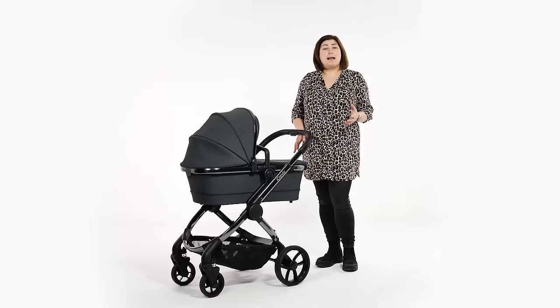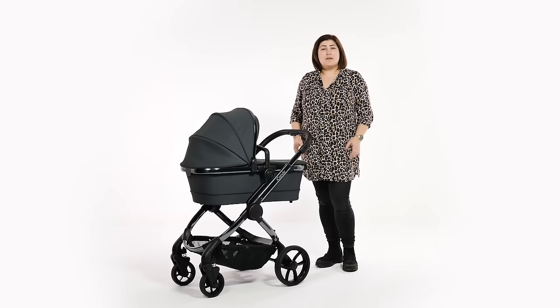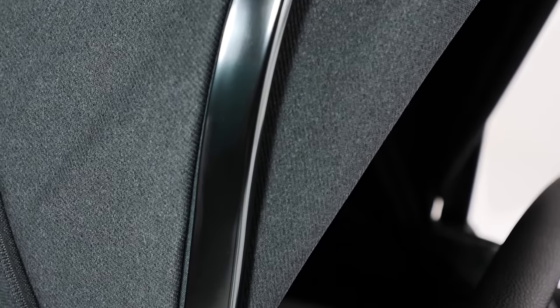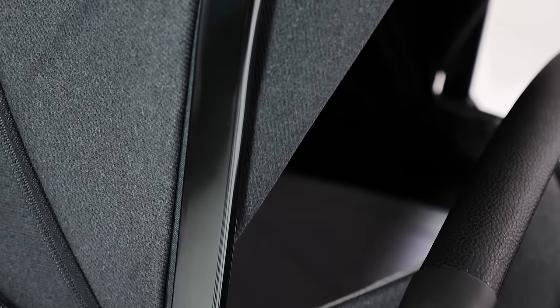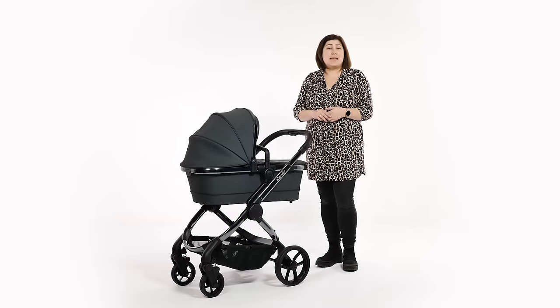There is also a black edition with black fabrics on a black chassis for fans of a monochrome finish. The fabrics themselves are beautiful, highlighting iCandy's nearly 90 years of experience as a fashion design and manufacturing company. A new knitted jersey fabric has been used, super soft and thick for both comfort and protection of the passenger in either setup.